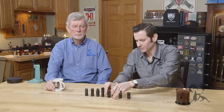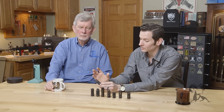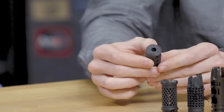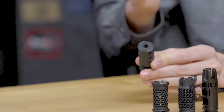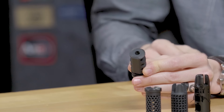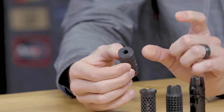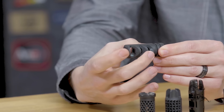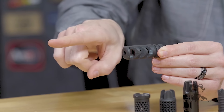Moving on to muzzle brakes — the purpose of a muzzle brake is to reduce recoil. As you can see, the hole in the front is cut a lot smaller, close to the diameter of the bullet. Ideally they want to be about 20 thousandths over bullet diameter for most of them, though that can vary between different calibers and manufacturers. You want to keep it close to the bullet diameter so that you're directing all that gas outward rather than it being pushed back on the muzzle as the bullet exits.